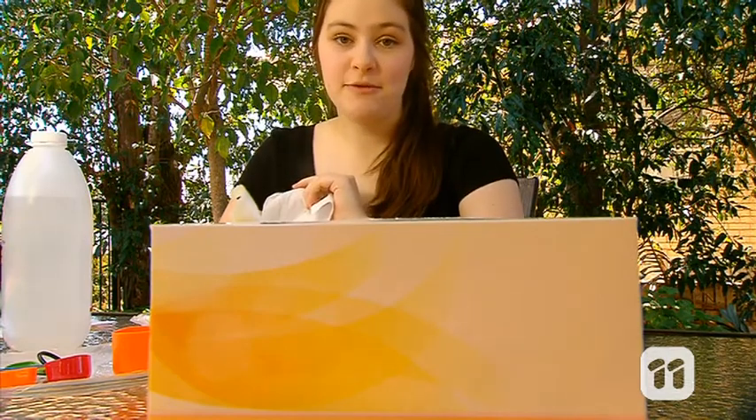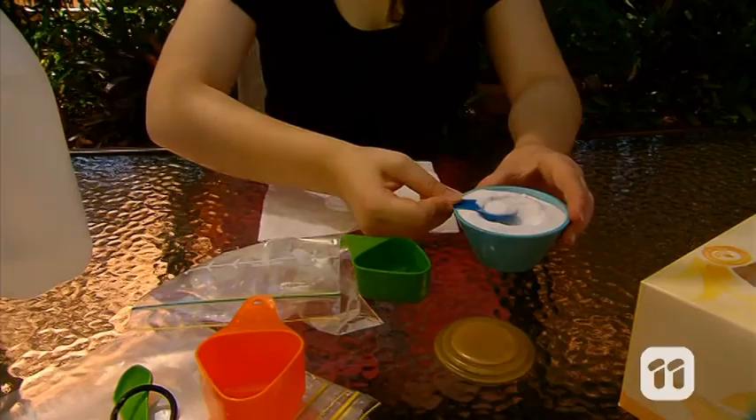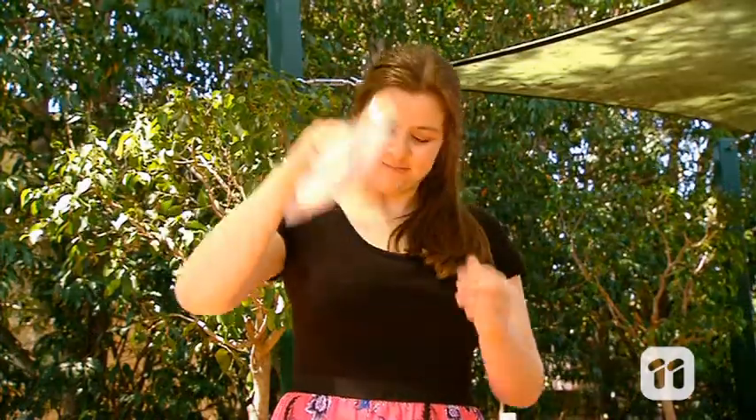For the next bit, you need a tissue. Place three teaspoons of bicarb in the middle of the tissue, then fold it up. Now push the tissue into the opening of the Ziploc bag quickly and close it the rest of the way.